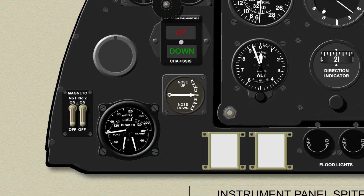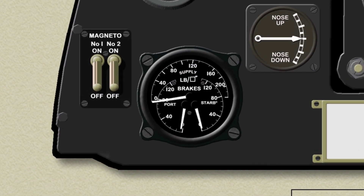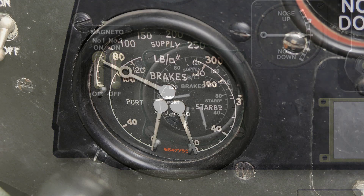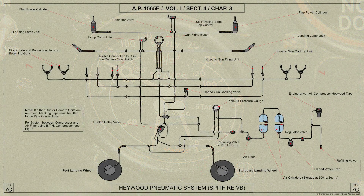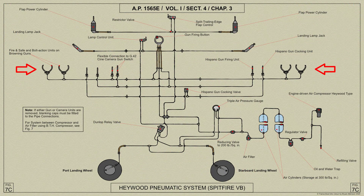Mounted on the lower left of the instrument panel is the brake triple pressure gauge. This gauge shows the air pressure in the pneumatic system cylinders and also to each wheel brake. Compressed air from this system also supplies the guns.